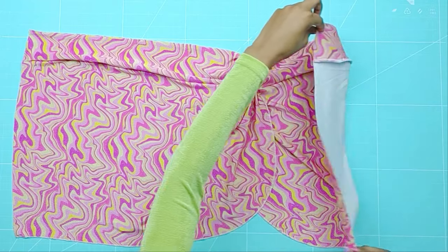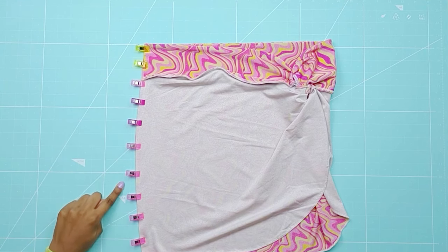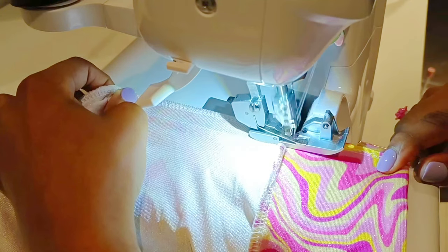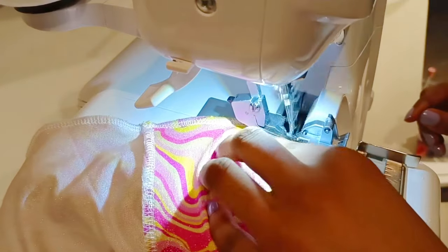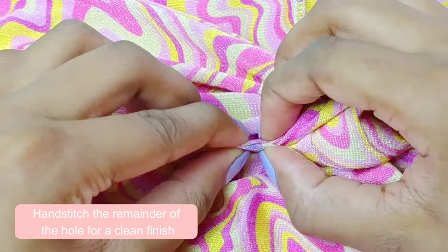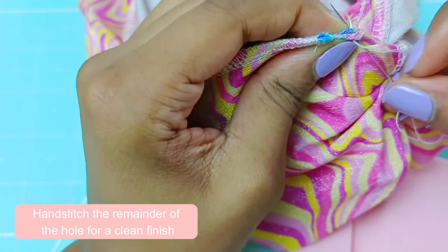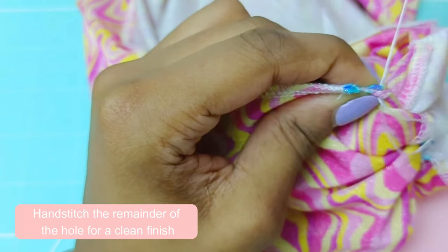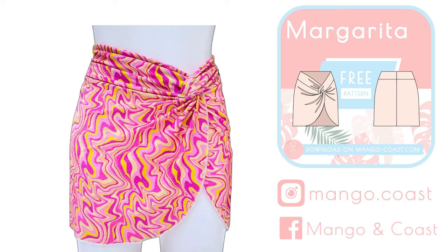Now fold the skirt right sides together and serge this area closed. And last of all, hand stitch the remainder of the hole for a clean finish. The margarita skirt is now finished. Follow me on Instagram and Facebook for new swimwear patterns and other updates. Happy sewing!